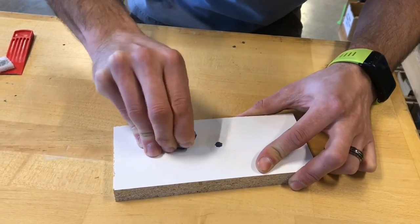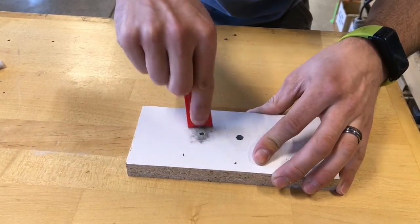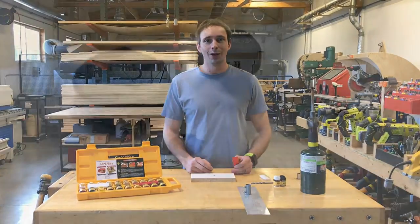Then if you want to fill your hole, all you got to do is rub it in, scrape it off, buff it, and you got a beautiful gray fill. That's how you do a custom color.